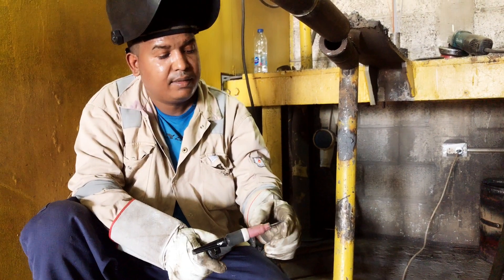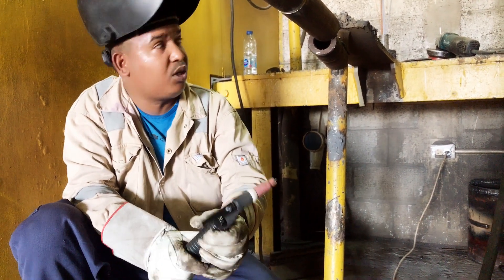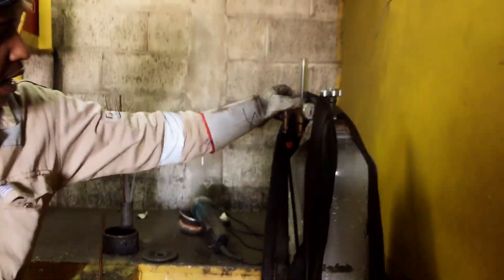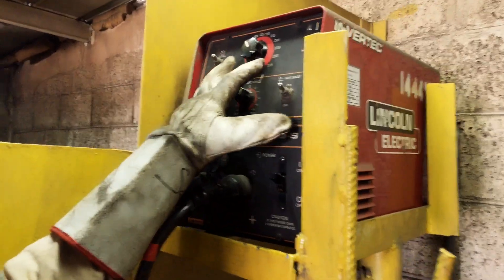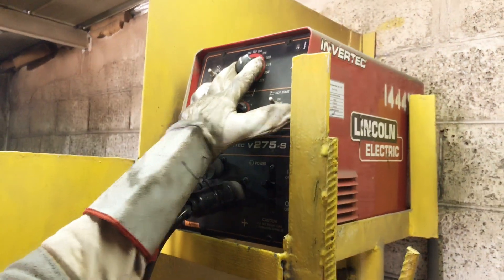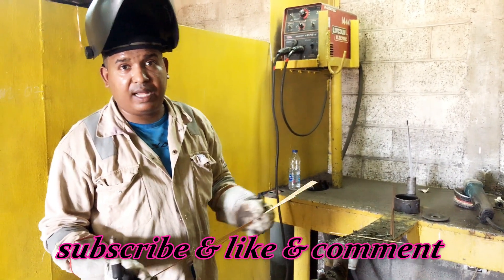This is the argon regulator, this is the welding machine. I am using 85 amps current, and this is a 2.4mm tungsten carbon stick.